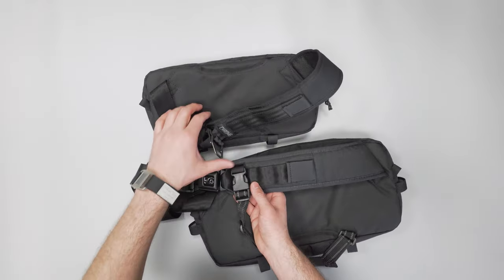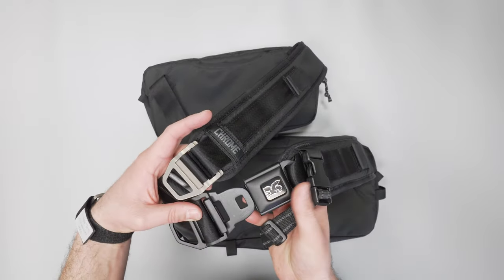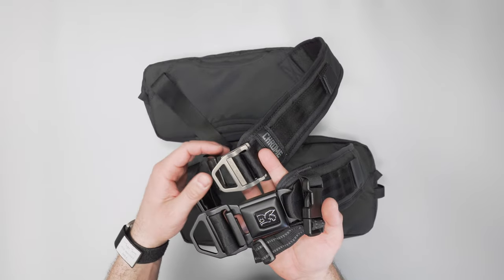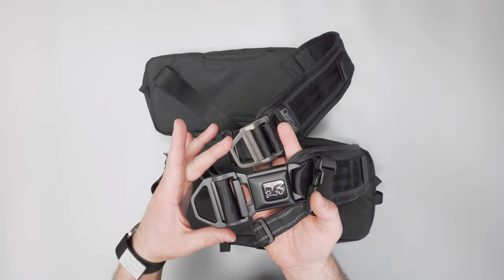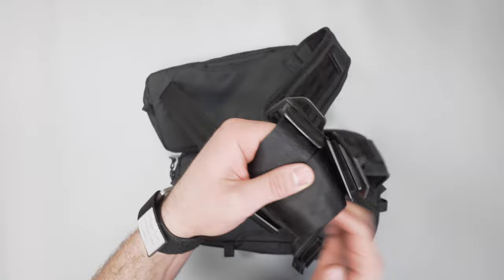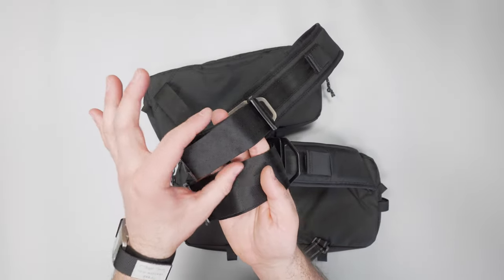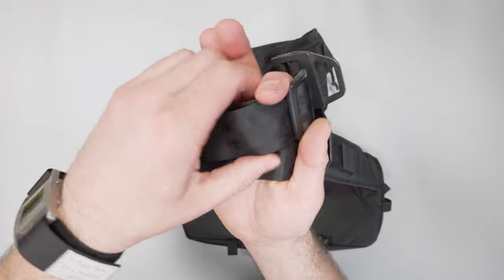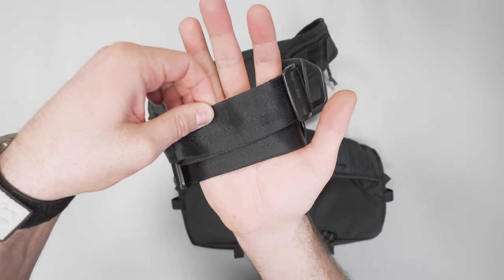One of the big differences is that there's no classic Chrome seat belt buckle on the Mini Cadet, which I think is fine — you can forego that. Both still have the bottle opener so you can open beverages, which is always a great touch. The nylon webbing at the bottom is a little more thin on the Mini Cadet, whereas the regular sized Cadet is a little wider, so you can see the difference there.